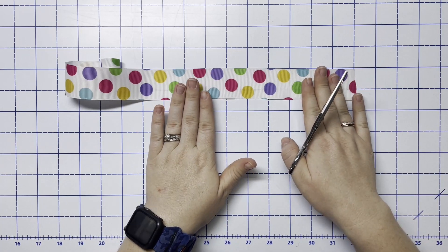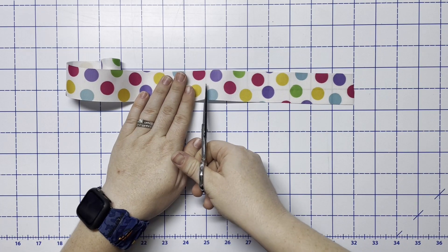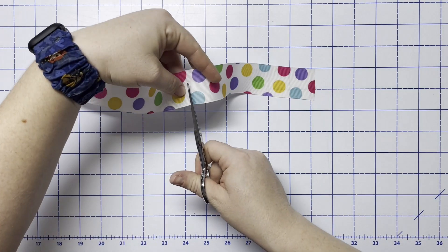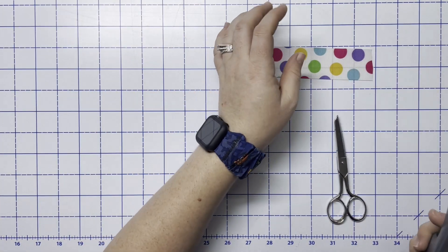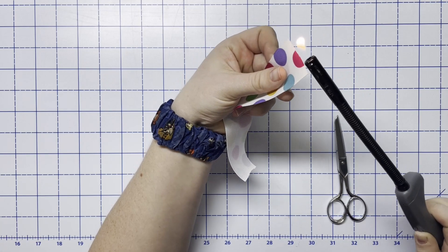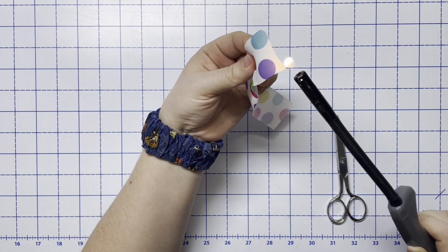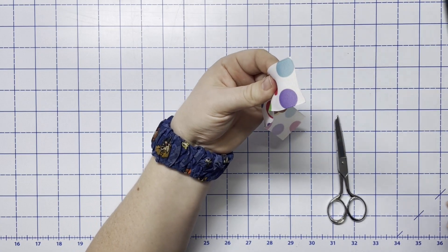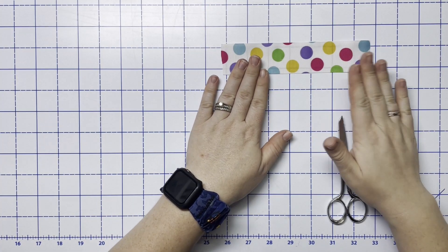So I'm going to cut mine at three, six, seven inches. Then I'm going to use my lighter and just kind of melt the ends so that it doesn't fray. You don't have to do very much, just enough that the ribbon won't fray. Now you have your seven inch piece of ribbon.